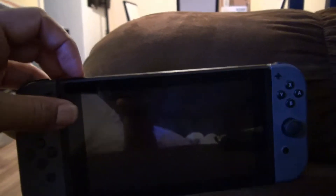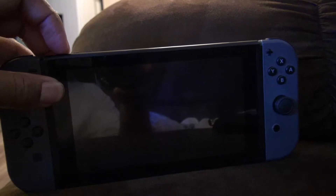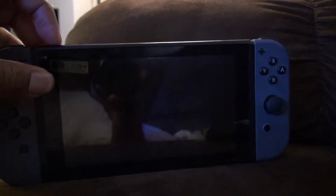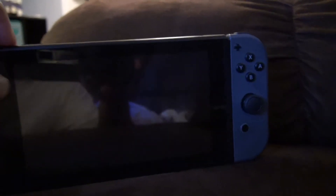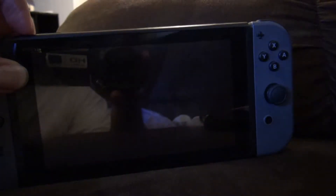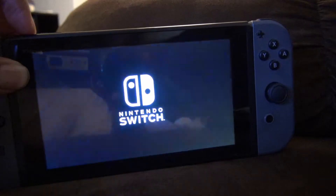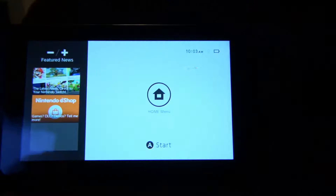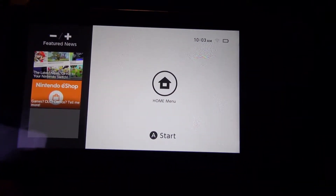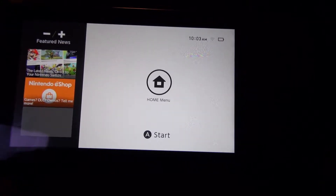So what I'm going to try and do is hold the power button down. I'm going to hold it down for about a minute. So I guess sometimes the system gets stuck for some reason. I've been trying all kinds of things, and just holding the power button down for an extremely long amount of time will reset the Switch.